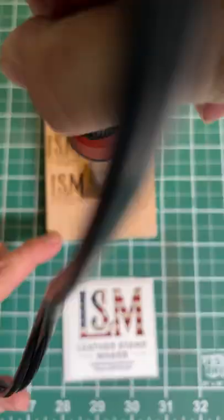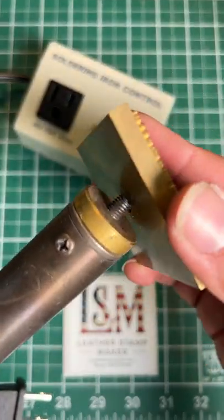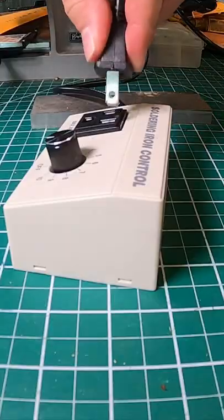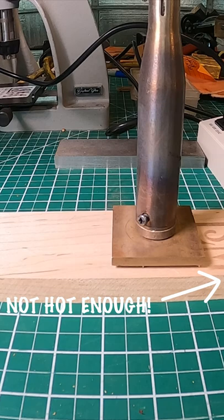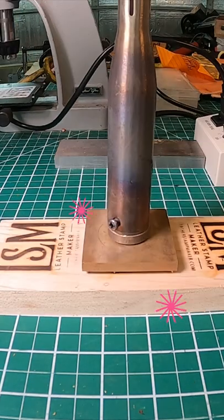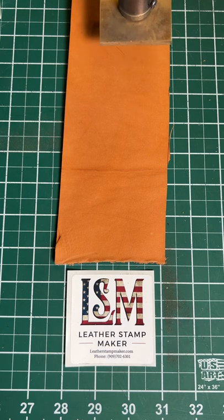Our heating irons can be used on both leather and wood. Our 200 watt variable heating iron plugs into a control box with a temperature dial. It can take up to 30 minutes to get hot, and possibly longer depending on how big your stamp is. 200 watts work great on wood and leather.